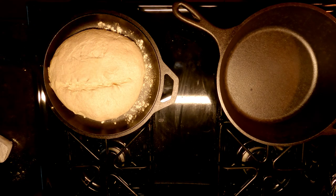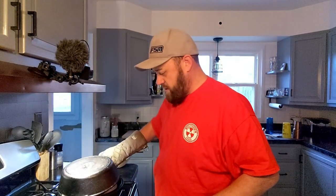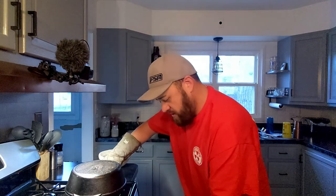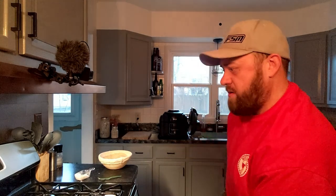That should give us a nice ear to work with. I'm going to throw the lid back on top, and into the oven it goes for about 25 to 30 minutes. I'll set the kitchen timer for 25 and then we'll look at it. We'll be back in about a half hour to check on the progress.